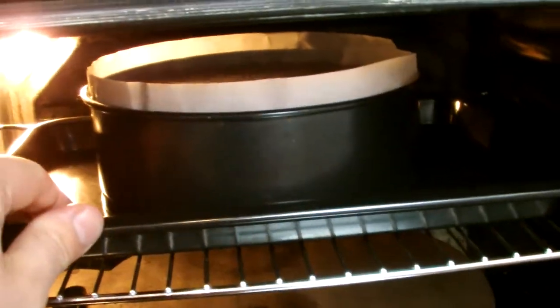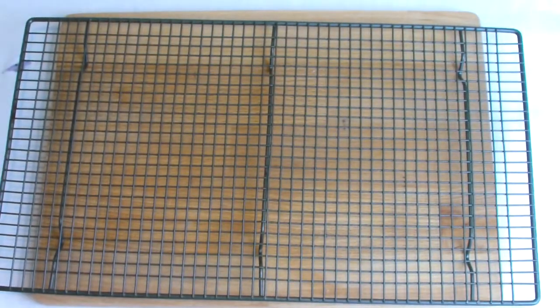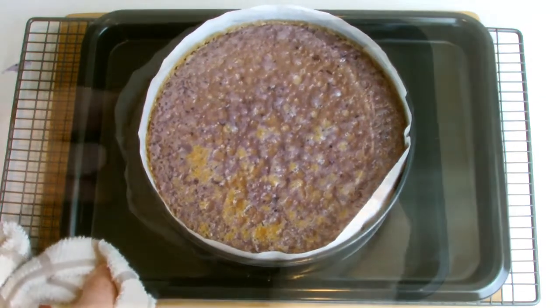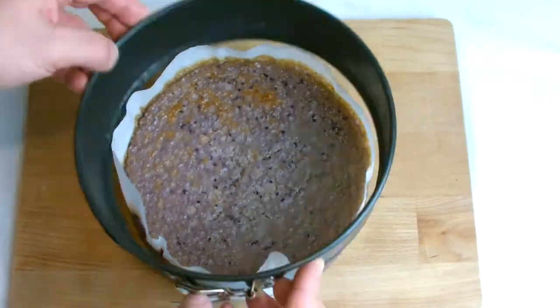Remove very gently from the oven and allow to cool at room temperature. The cheesecake won't be fully set at this point but should have a jelly-like appearance. Make sure during the cooling process any movement of the cake is kept to a minimum, and when at room temperature transfer to the fridge to cool and set fully.